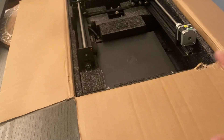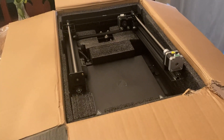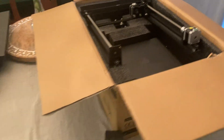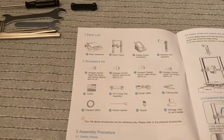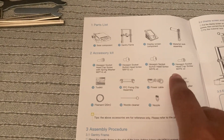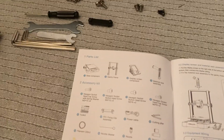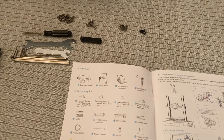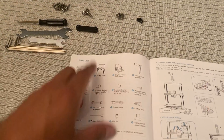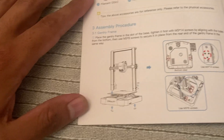I'm actually going to skip the full unboxing because I like how this is kind of set up in there with the gantry, and I don't have a good place to put it. So I checked everything it's supposed to come with — looks like I got all my fasteners, lined them up to match what's in the book. Got my fasteners, got my toolkit, and all the other stuff. It looks pretty straightforward to assemble.